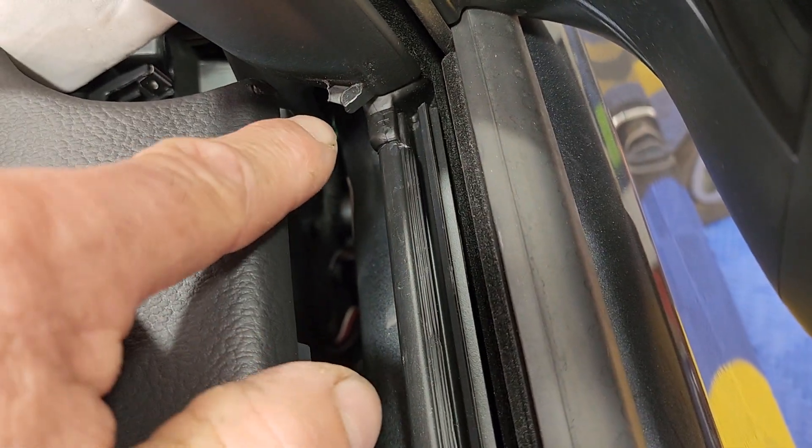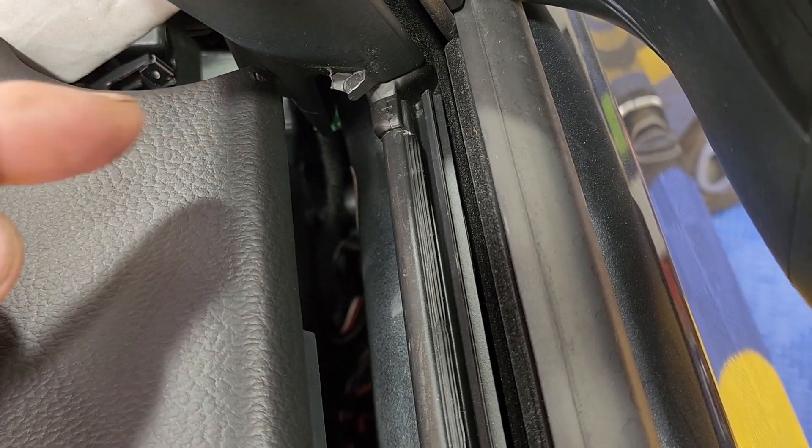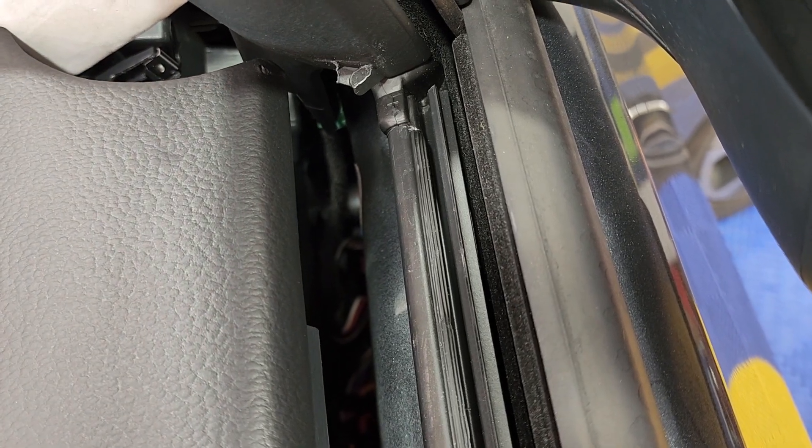Over here, see that plastic? If you let this door panel go back and hit that, it's going to tear the leather. So be very careful with that.